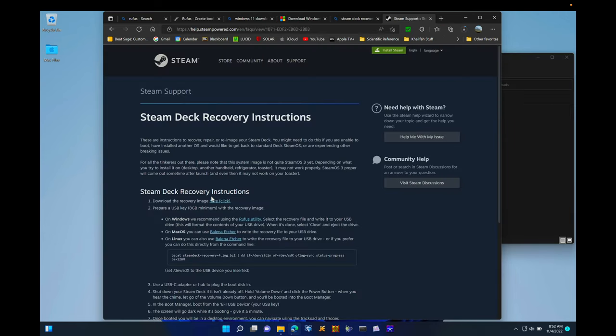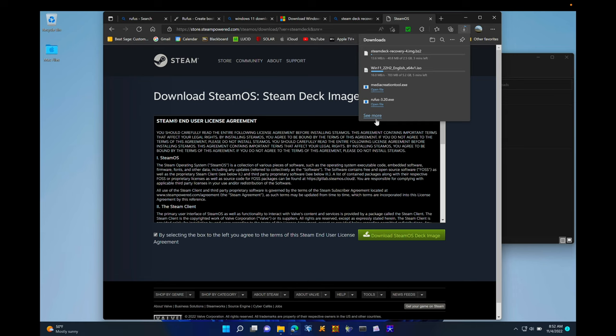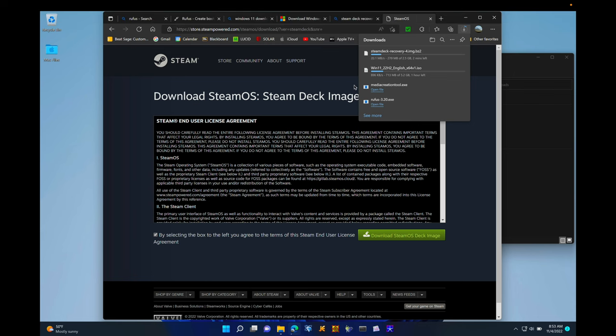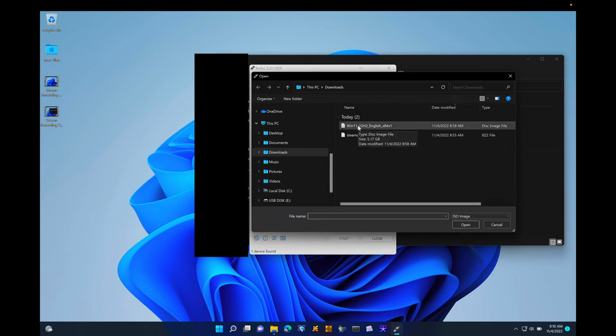This next step is only for those who want to install Windows 11 on the main disk as a partition for dual booting. Head over to the Steam page in the description and download the SteamOS Deck image — it has to be this one, because it's made specifically for the Steam Deck. Now I'm going to show you how to set up Rufus for an installation on an SD card.